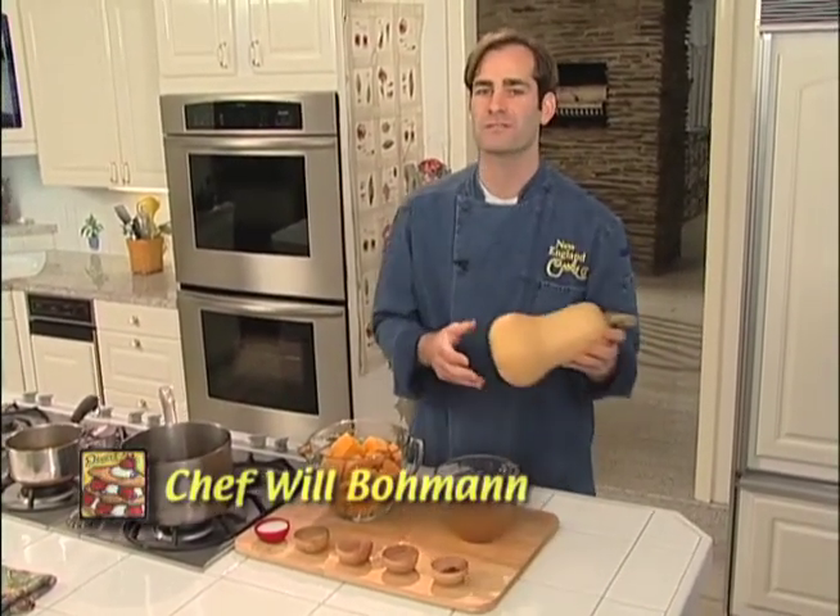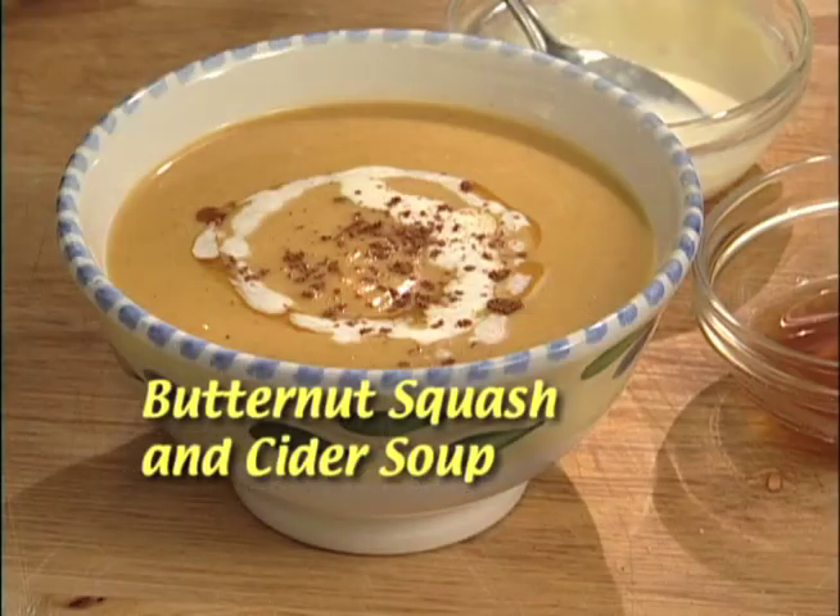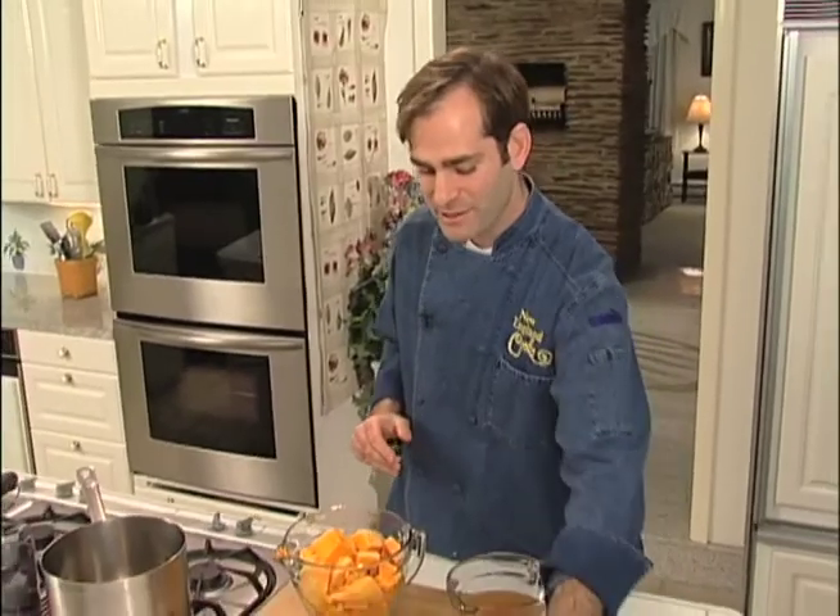Hi, I'm Chef Will Bowman and today on New England Cooks we're going to make a butternut squash soup. This is a great soup because it's simple, it's fast, it's vegetarian. This butternut squash is inexpensive, it's healthy, and it's got a great flavor.